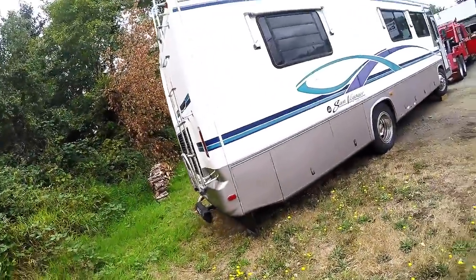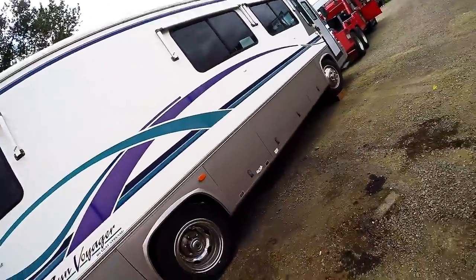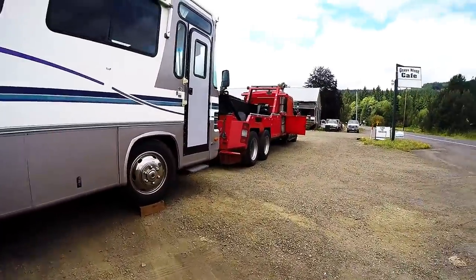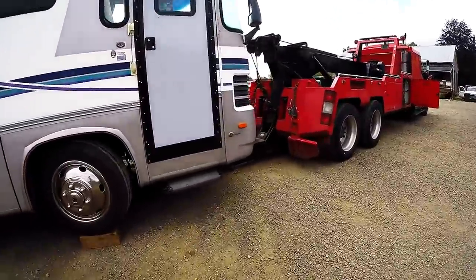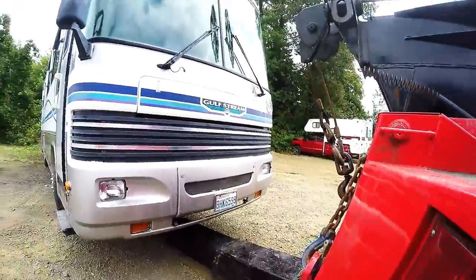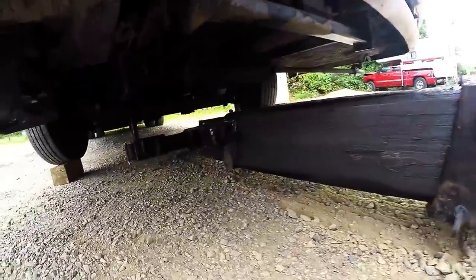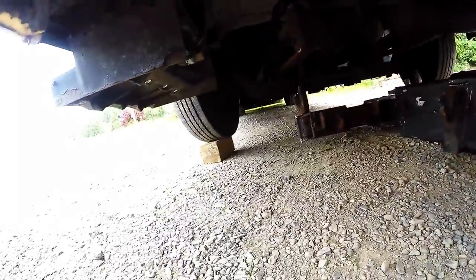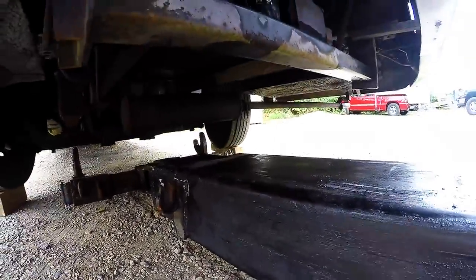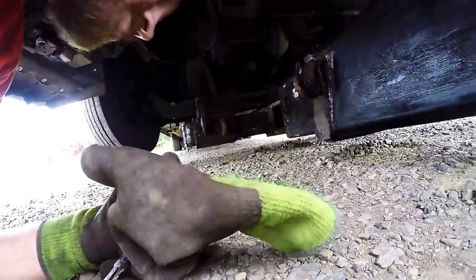Here we are with a diesel pusher, 36-foot. First thing we're gonna do is back up underneath it, which I already did. Drop your underreach, back up underneath it, extend out, and you're gonna want to lift up onto something and put it up on some blocks so you can actually get underneath it and have room to work. Sometimes you gotta do that so you have clearance to even get your forks on it.